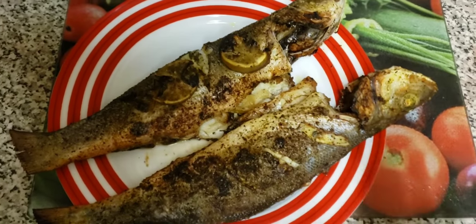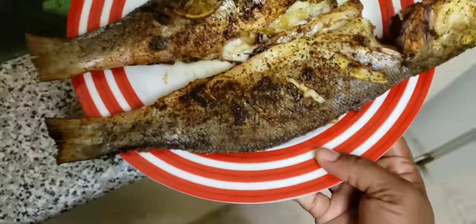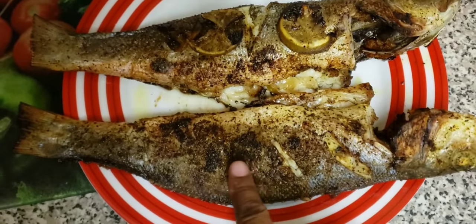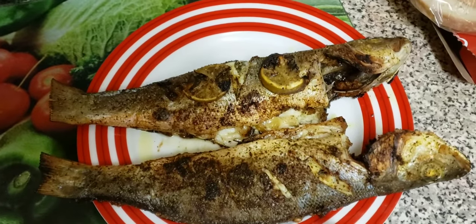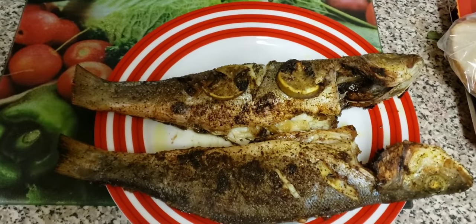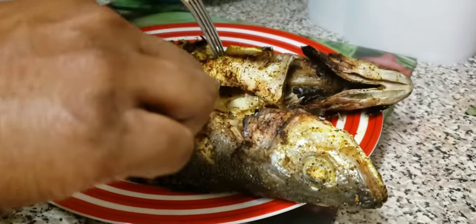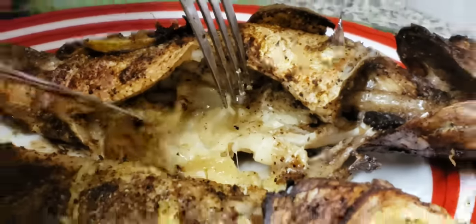The fish is done! Let me get better lighting so you can see. I put it on broil for the last few minutes, which gave it that coloring — it's not burnt, that's just the seasoning. I'm salivating already. I'm opening up the fish so you can see how it looks on the inside. The lime slice inside kind of melted up a little in there.